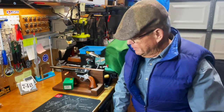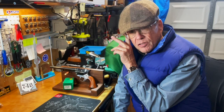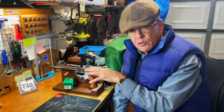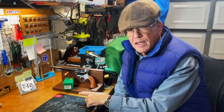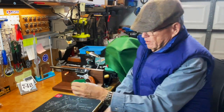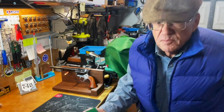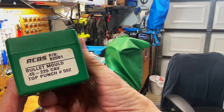It's Moldy Monday, and what I've got for you today is another RCBS mold for 45 Colt. This is the 45-225-CAV. Let's take a look at the label here so you can see what that says.